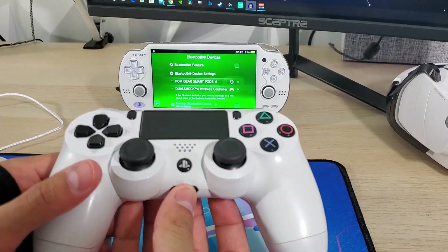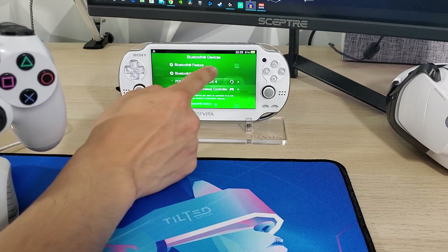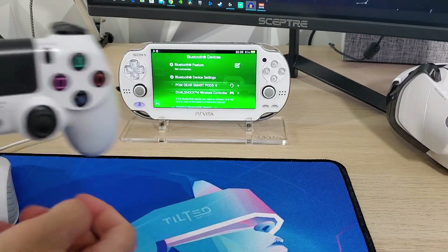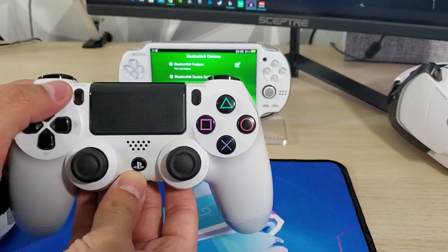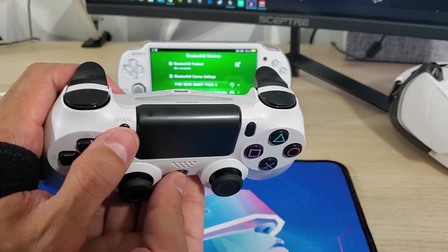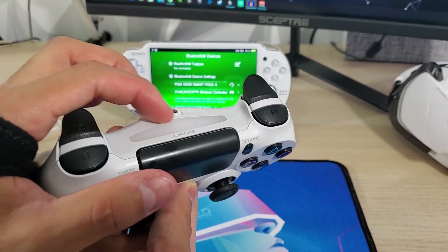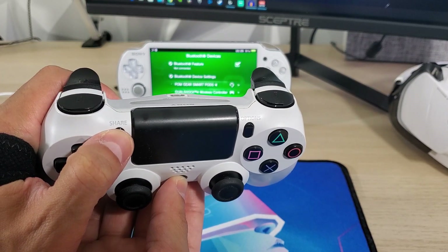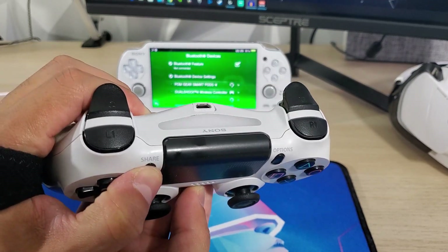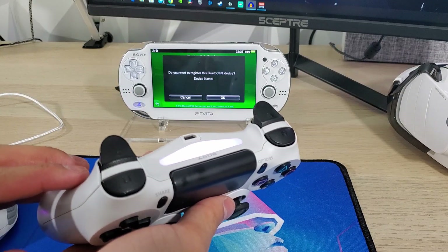Getting our PS4 controller connected is very easy. All we have to do is check this Bluetooth feature and hold the PS home button and the Share button simultaneously. The light should flash and go solid once it's connected.